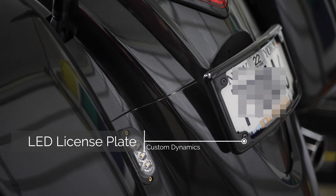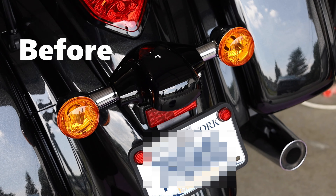This is a Custom Dynamics license plate frame — really high quality. I had to have somebody custom mount this; it's actually made for a Harley. Super solid.